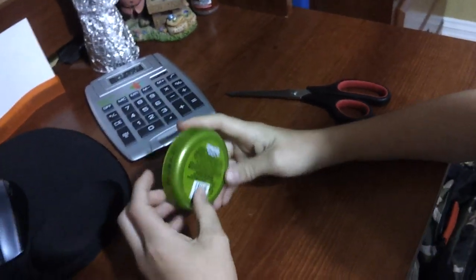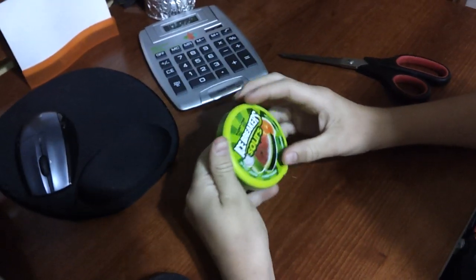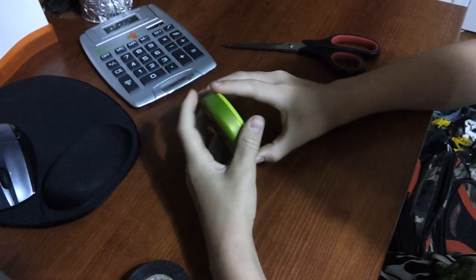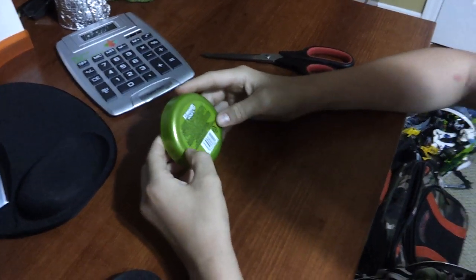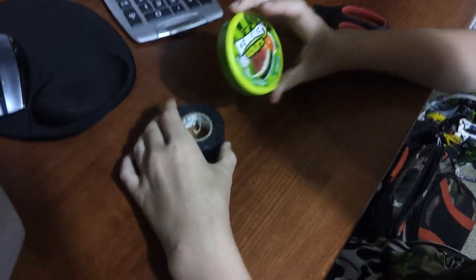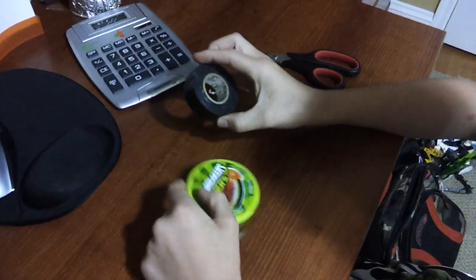Alright, this video is about how to make a puck — not an actual puck from hockey like what they would use in a game. This is something you can use just like, for anywhere.